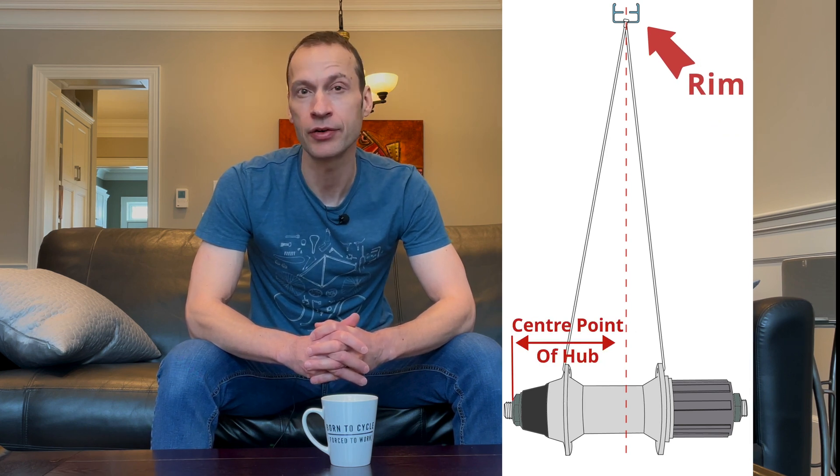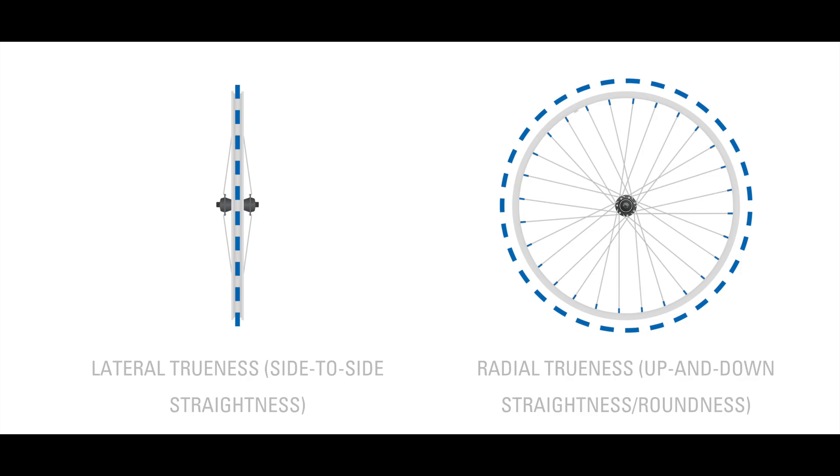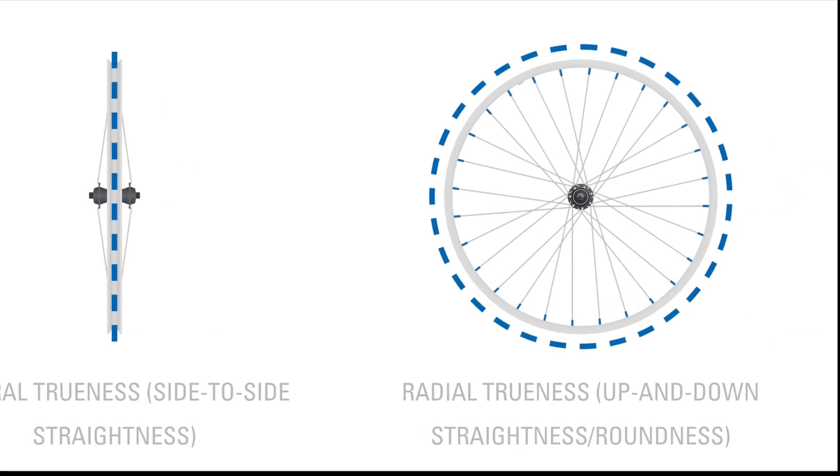The second component is dishing, which refers to the extent to which the rim is centered over the center of the wheel hub. Dishing is important so that the wheel fits nicely into the bike frame and for overall ride quality. The third component is rounding and truing — making sure that lateral and radial deviation in the wheel is kept as small as possible. The fourth component is tensioning: making sure each spoke is tensioned within specifications as determined by the wheel manufacturer, typically between 110 and 130 kilograms of force, and that the tension difference between spokes on the same side is kept as equal as possible. Tensioning is what most pro wheel builders focus on the most.